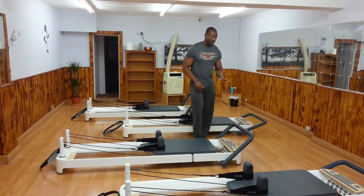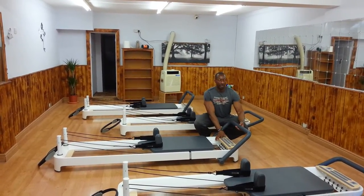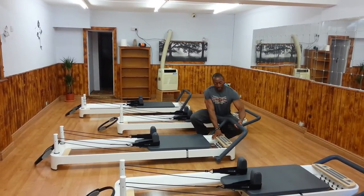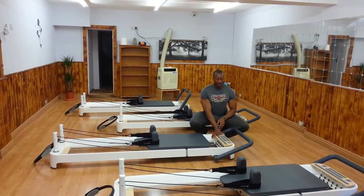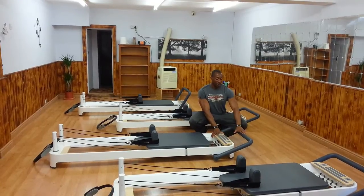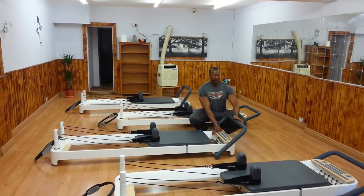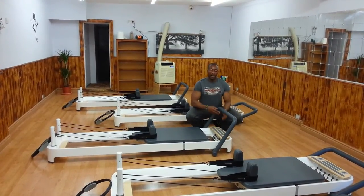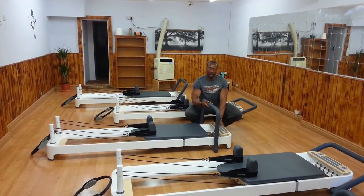The first feature of the machine is the foot bar. The foot bar has a few settings. To move it we just have to lift it and then pull it to wherever we want. The first position is all the way down, the second position we lift and get into the slot, third position lift, and the fourth position will be all the way up.